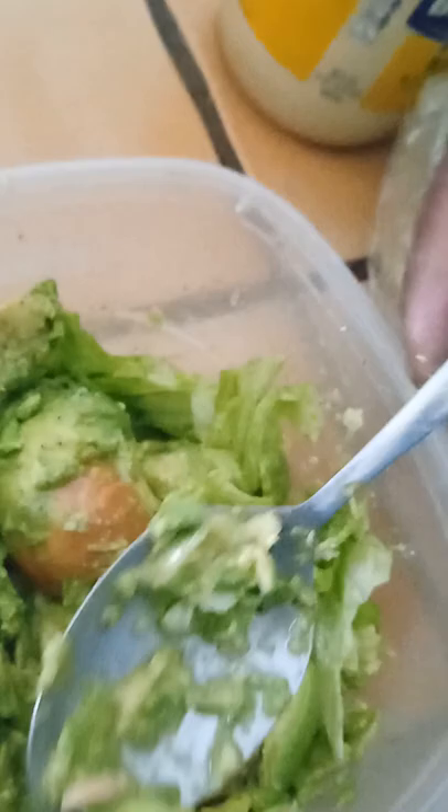I'm just making a guacamole to my tasting. I'm missing some tomatoes and some other stuff, but I kind of just wanted to make it up to my tasting — something I know I can handle without it burning my mouth.